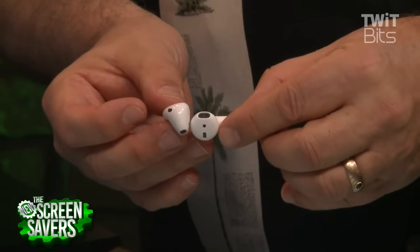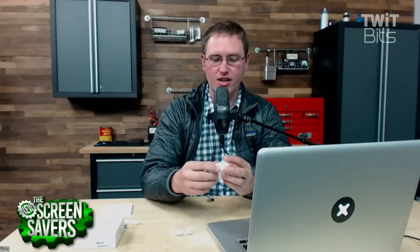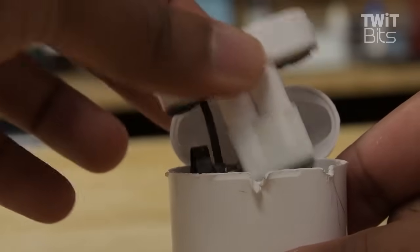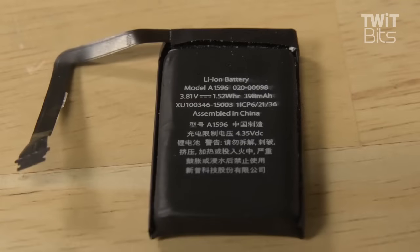Do you think that's why they're having so much difficulty making these? That's one thing, but I think there are some other challenges. The case is a challenge — getting the case apart took us a long time. We have all kinds of prying and scraping tools. We ended up cutting ourselves pretty good in the process, so we had bloody AirPod cases.